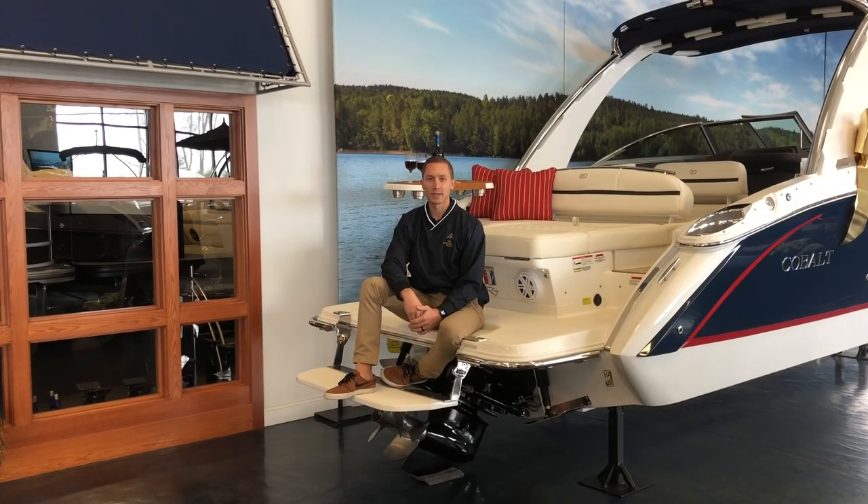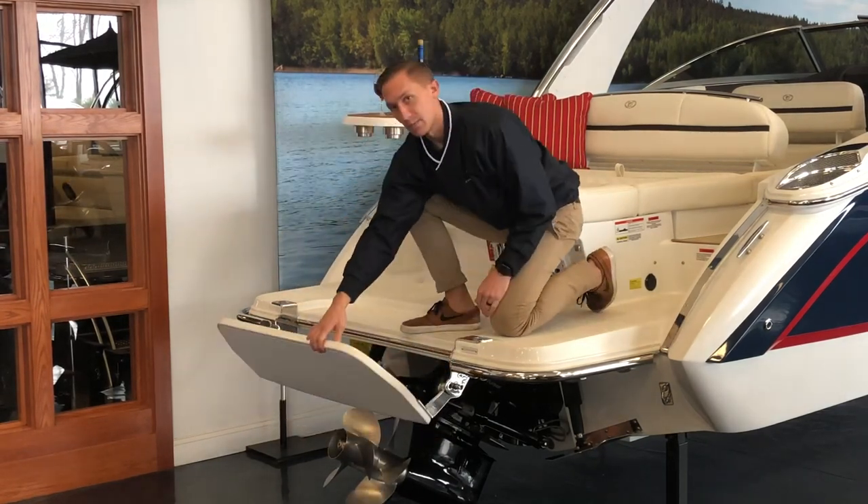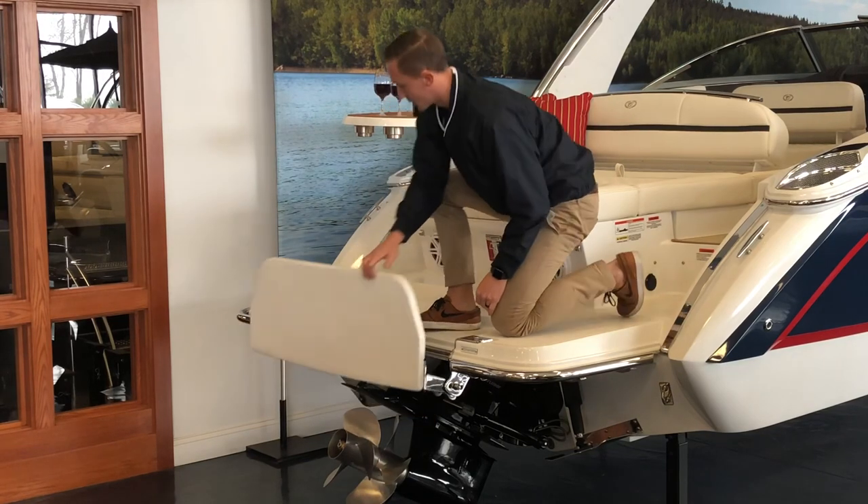Hey guys, it's Chris from Candlewood East Marina. Today we are on the Cobalt R7 for this week's Feature Friday, which is Cobalt's patented flip-down swim step. A drop-down swim step is Cobalt's answer to the flip-down ladder. It's a much easier way in and out of the boat, and what's nice is that with the pull of a pin, this step will float right up to the top of the water so that you can put it away.